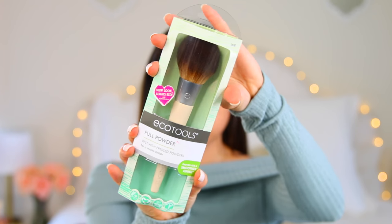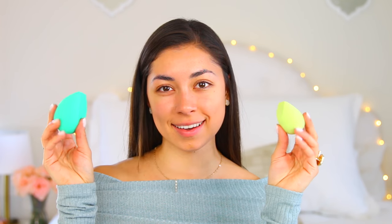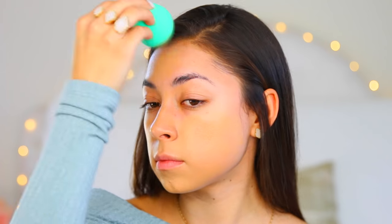I'm also using the full powder brush and the perfecting blender duo sponges. First thing I'm doing is priming, using the Benefit That Gal brightening face primer to make sure my foundation stays on all day. For foundation I'm taking the Too Faced Born This Way foundation and applying it with my blender duo sponge from EcoTools. I really like these sponges because the flat surface quickly covers large areas like cheeks and forehead, while the round tip helps conceal. The finish is flawless — I'm obsessed.